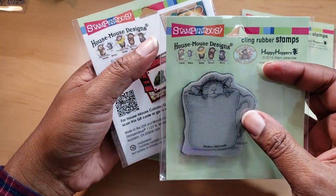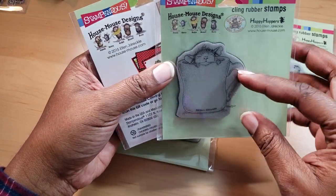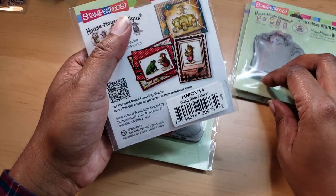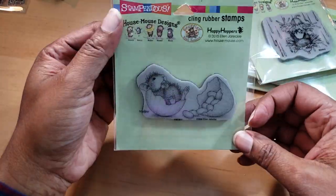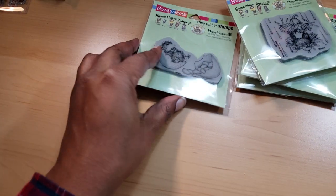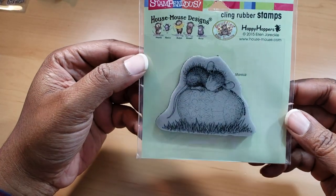This is Warm Cup, and this is the only House Mouse stamp that I've seen in wood block form at Joann Fabric locally. They have more online but not in store besides that wood block. And then this is Jelly Bean Break. And this one is called Easter Egg Nap — it's Monica sleeping on the egg.